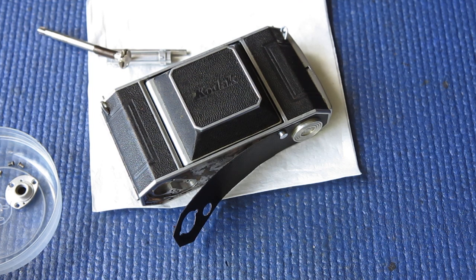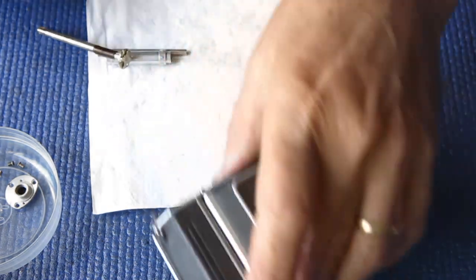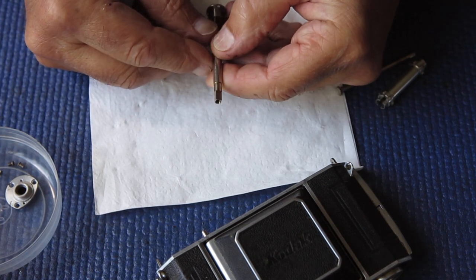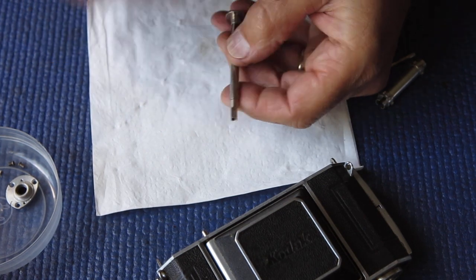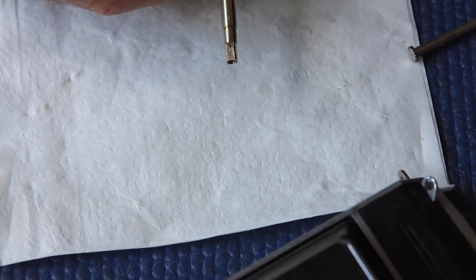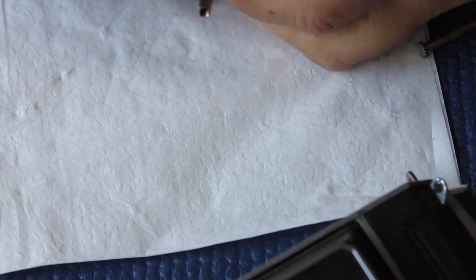Time to do the film advance components for this camera. Just casting my eyes around the table to make sure I've got everything I need. The first thing I want to do is fit the film advance shaft. I'm going to check this first because I said earlier that I was suspicious — let me zoom in a bit — I was suspicious that perhaps the top of the shaft was twisted.